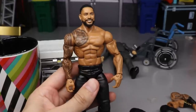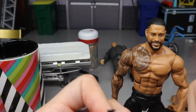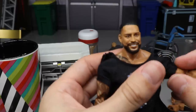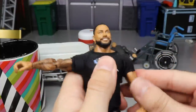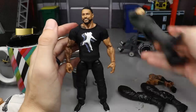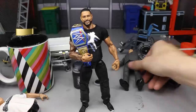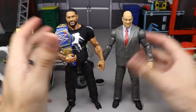The last step: put the shirt on, add the Universal Championship, and put him with Paul Heyman. And there it is — a perfect 2020 Roman Reigns. We've got the no-gauntlets look, sweatpants — which are optional but I think it works — and the ponytail head sculpt. He is smiling, which kind of sucks, but maybe we can get a pissed-off ponytail head sculpt one day. Ponytail head sculpt, t-shirt, pants, Paul Heyman, and the Universal Championship — there's your updated Roman Reigns.